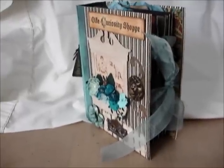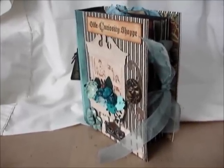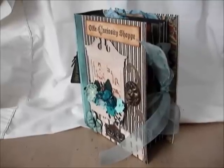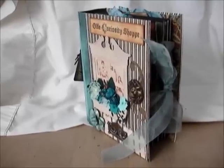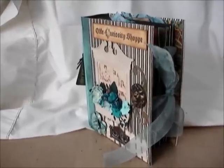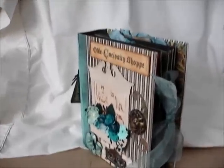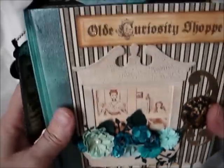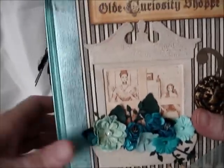Hi there, this is Elizabeth from AllThingsPaper.com and I'm here to show you my latest mini. It's a little bigger than the other minis I made, the little tiny envelope minis. I love this thing. I loved how it turned out. I'm going to bring my camera in and set it down so that I can show you this way. I wanted to give you a full shot of it because it's bigger.